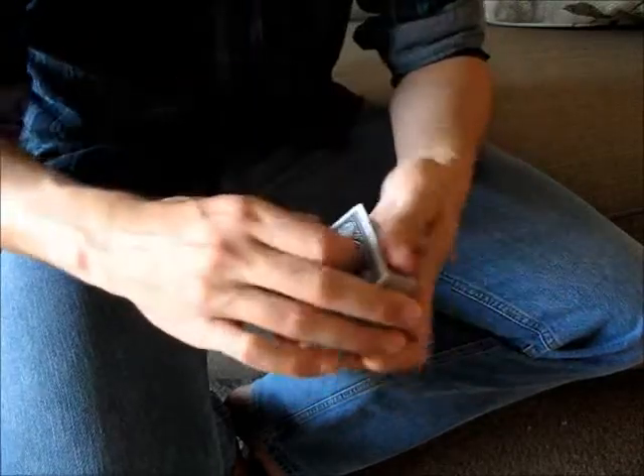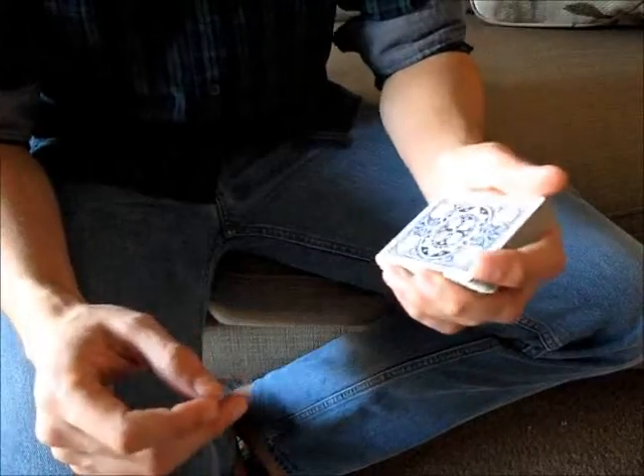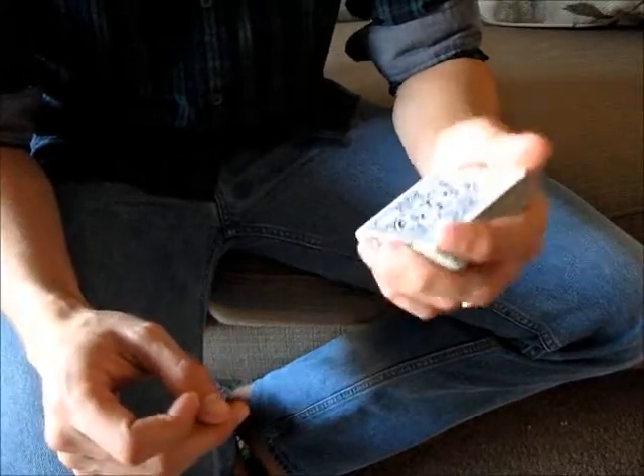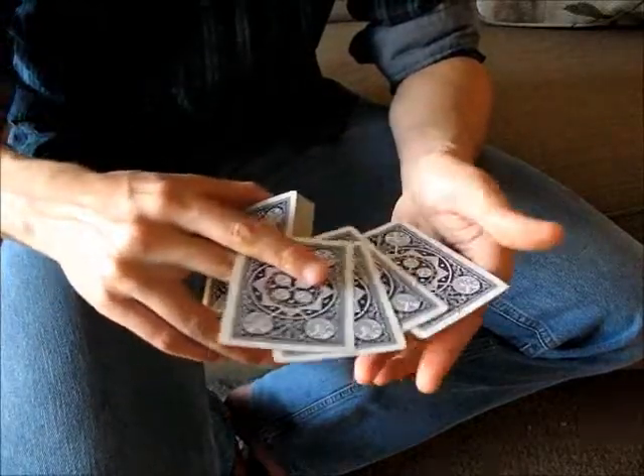In this video, I'm going to teach the Pinkie Pull-Down. The Pinkie Pull-Down is a useful move that allows you to catch a break above a certain number of cards from the bottom of the deck. For example, I have a break above the bottom four cards: one, two, three, four.